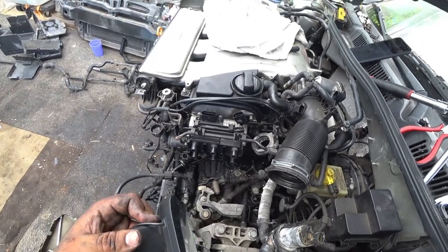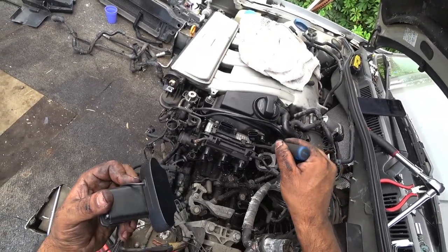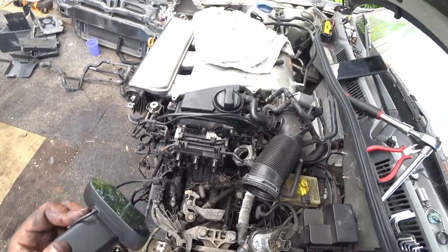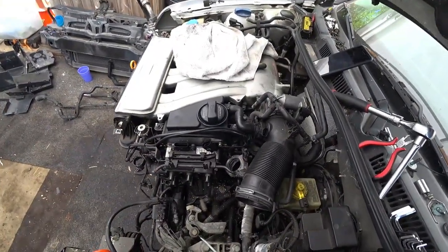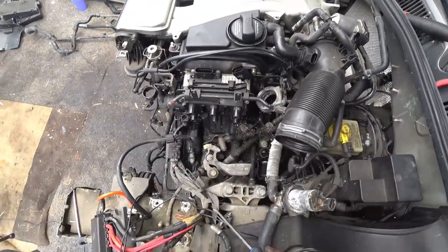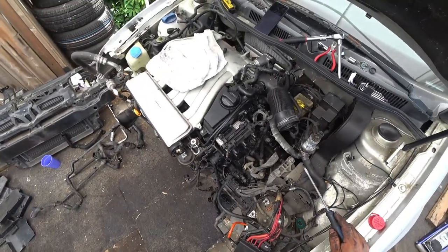That can cause other fun issues. If you have a leaky water pump, it can squirt water around here and cause a lot of fun issues there. That's just part of the issue there that we see so far.